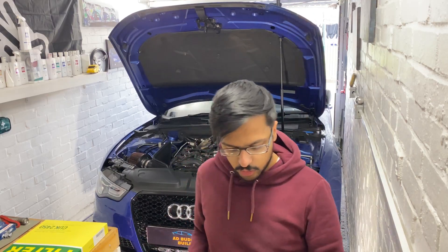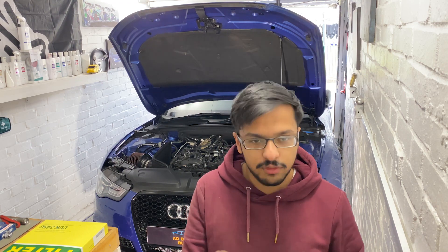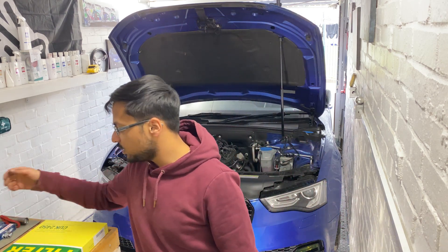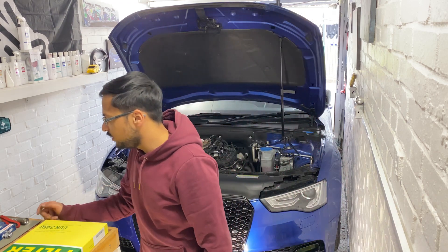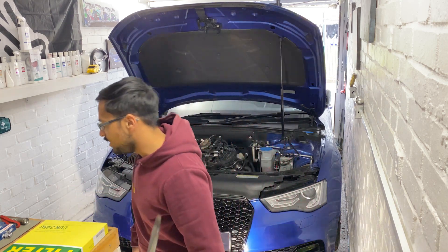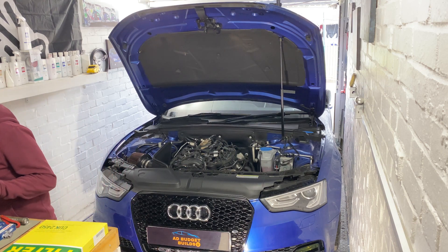Alright guys, so we took the under tray off. It requires you to take two T20s off and five Philips heads off, and then it comes off. You can keep it to one side. Now my sump plug is a plastic one, which is basically like a flat head type fitting — and not a big one.